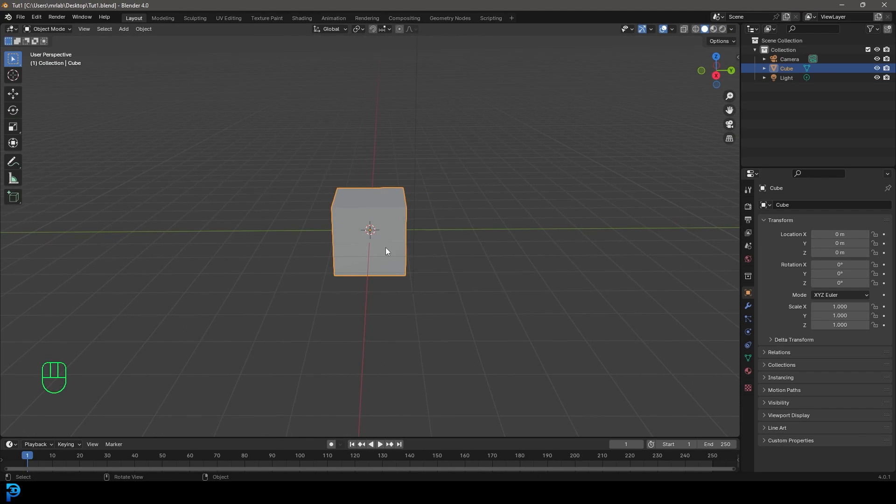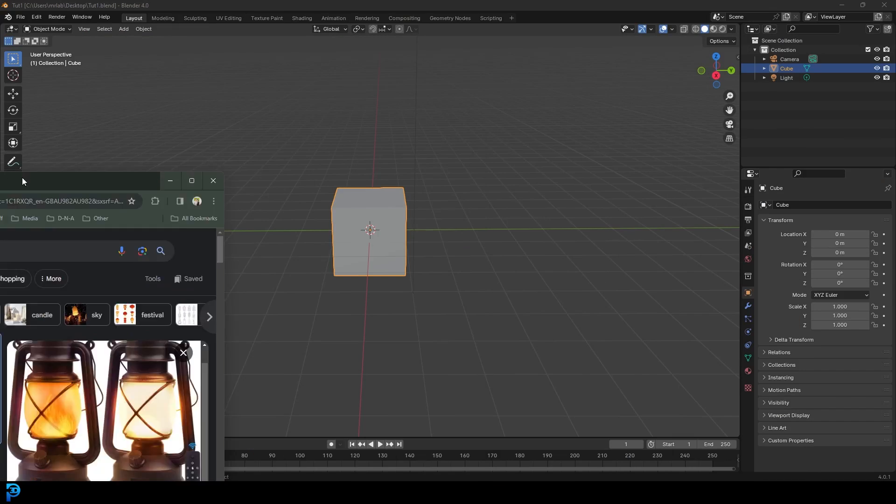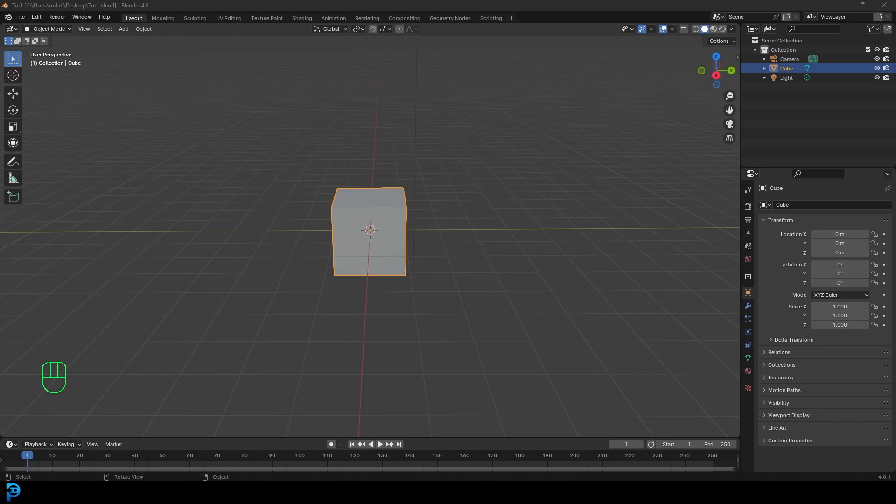Jumping into a new scene in Blender, we're going to be making a lantern. But first, let's get a bit of reference. I'd recommend going to Google Images and just typing in 'lantern' and finding one. I'm going to go with just the traditional lantern style. You can take a screenshot of this, but just follow along with what I'm doing. I'm just going to be loosely basing it off that — not trying to be millimeter perfect.